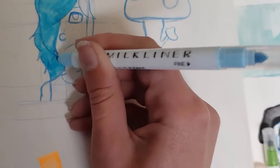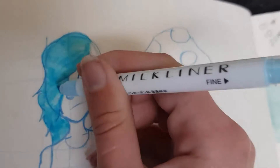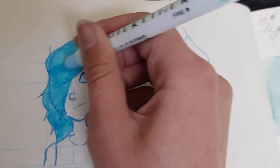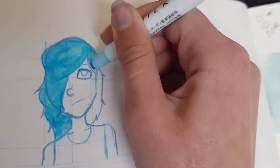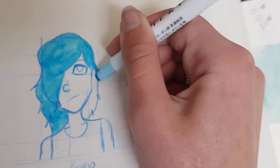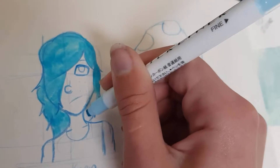Lately every time I've seen markers at the store I've been like, oh, I could get those. This isn't as bad as those other cheap markers I got from a $2 store — they weren't great, they didn't really go onto the paper. Instead the paper was just all wavy, and I can't really draw on paper when it's doing that.